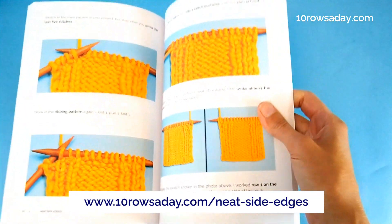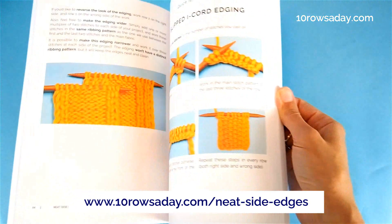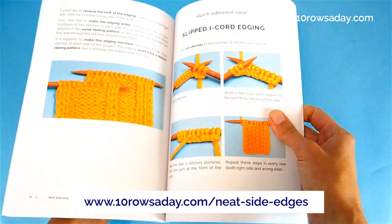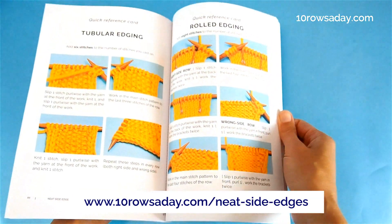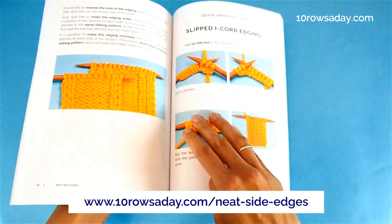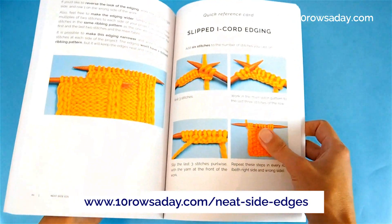Once you read the detailed information about each method, it is enough to have quick reference cards on hand as a reminder of the 12 techniques described in the book. These cards come after each of the first three sections, and you are very welcome to cut them out of the book along the dashed lines conveniently placed there.